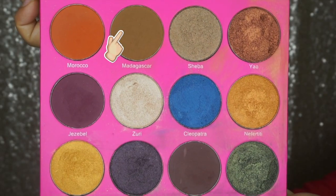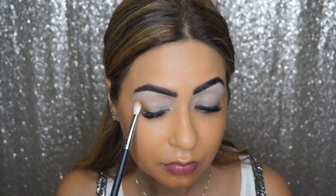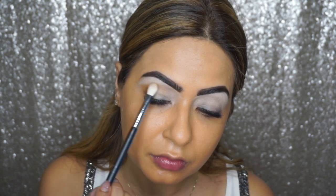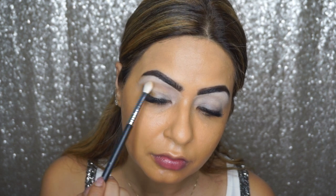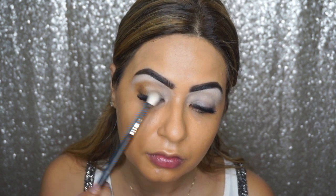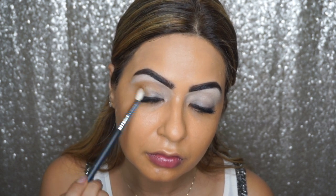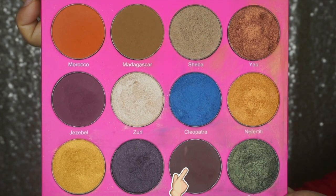The palette I'm using today is Juvia's Place Nubian 2 eyeshadow palette. I'm going in first with the transition shade which is Madagascar, taking this on a Sigma E25 blending brush and applying it towards the outer corners of my eyes and also on my crease. Next I'm taking the shade called Kenya and applying that really close to the crease line on a Kiko Milano number 53 brush.